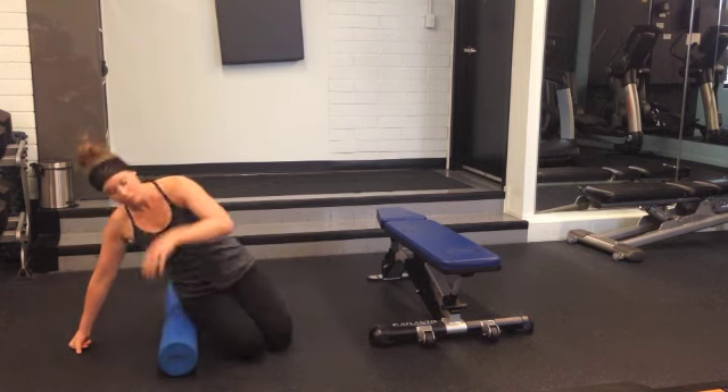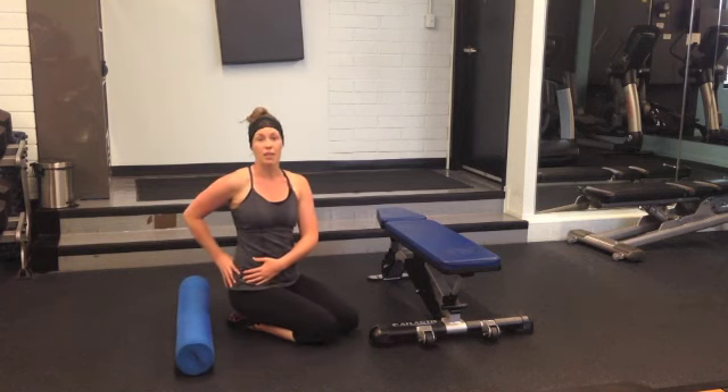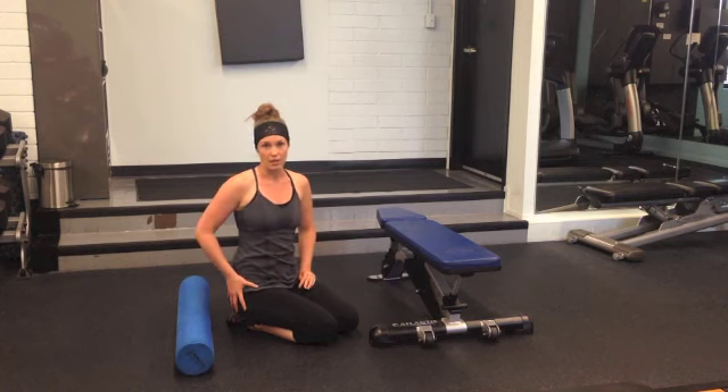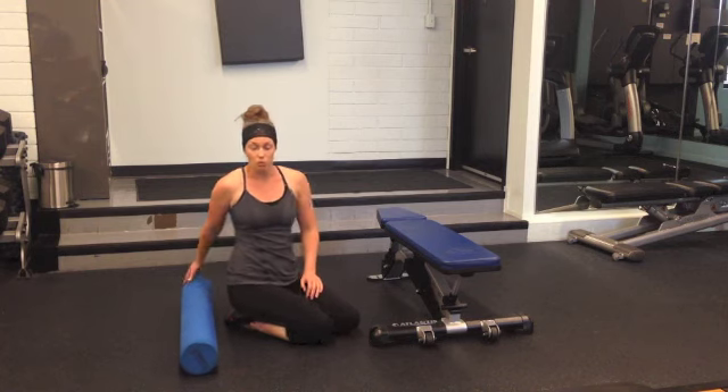So I do that high line along the iliac crest, the midline from the SI joint outwards towards the greater trochanter, and then the ischial tuberosity outwards towards that lateral side of the hip. That's how we do the glute release on the foam roller.